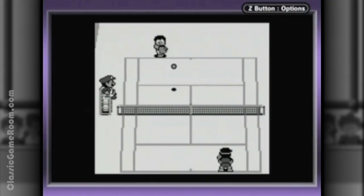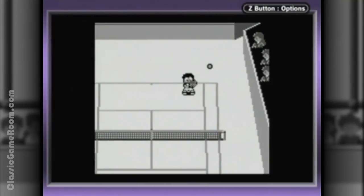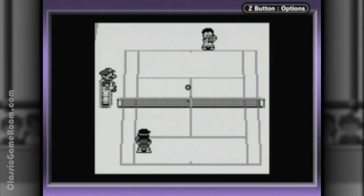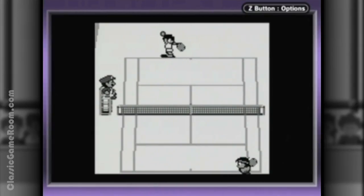Then four years later, Tennis would once again be released, this time for the Game Boy — with a sharper backhand, so to speak. This version looks better, even plays better, and even with its one little drawback, this is still the best version of Tennis. So what's that drawback? Well, the original game had doubles; this one doesn't. Your only option is singles play.